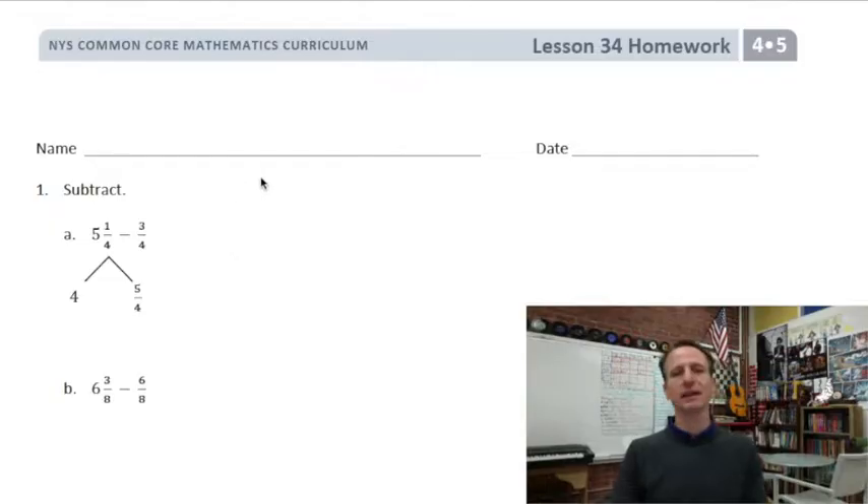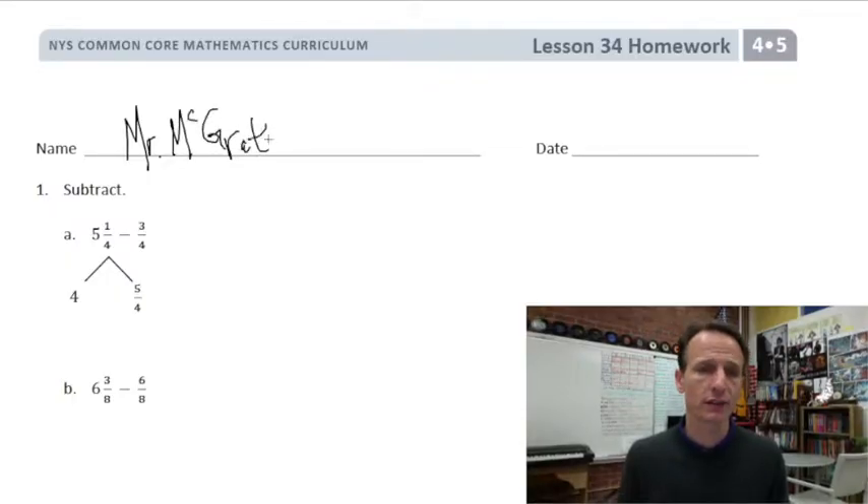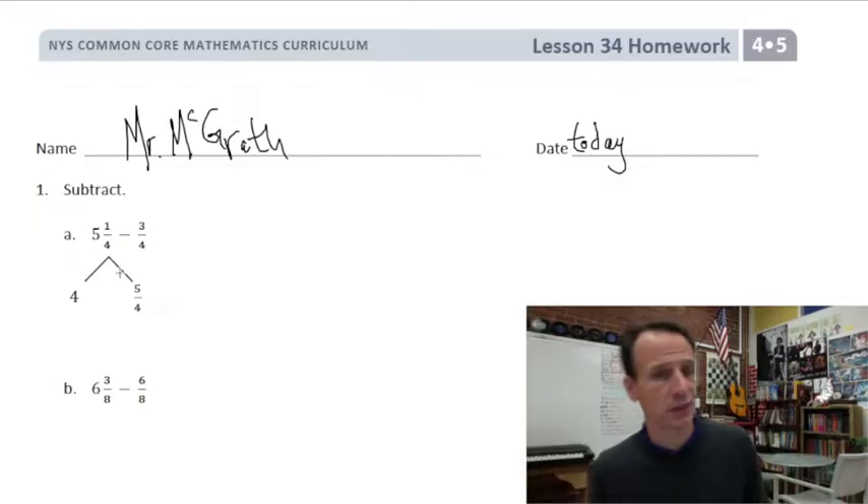It's homework time! Start by jotting your name down at the top of the paper — we never want to forget that, that's why we always do it every single time. I'll put my name, you put yours. Then go ahead and write today's date. I'll write 'today,' you write the actual date.